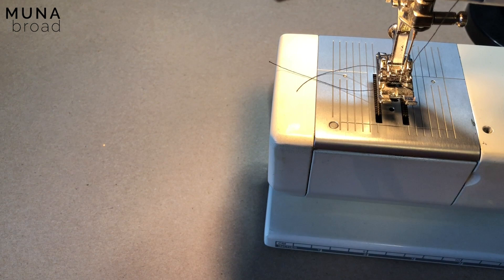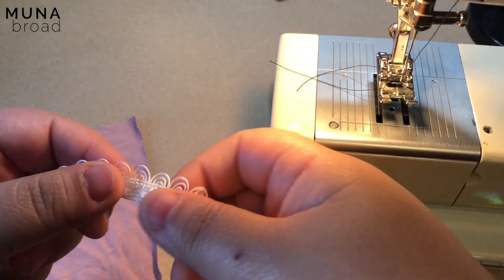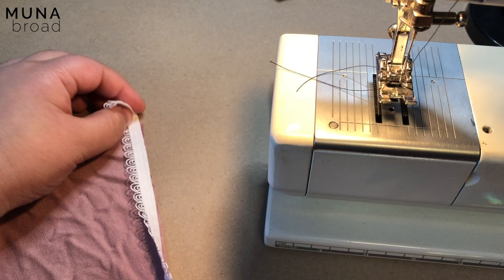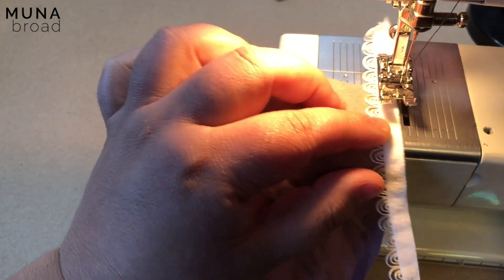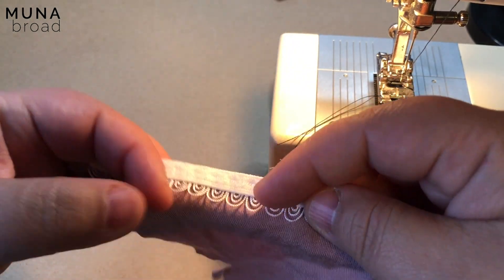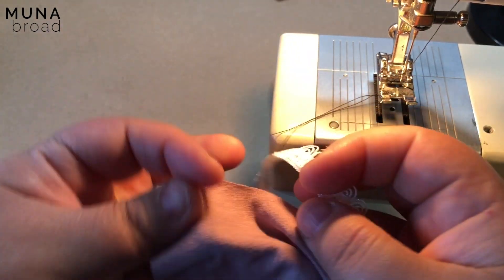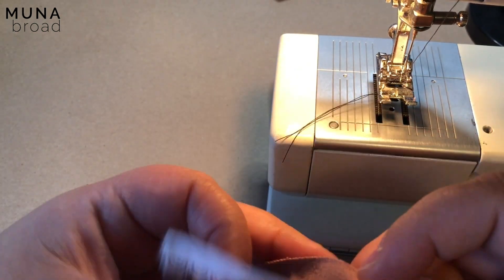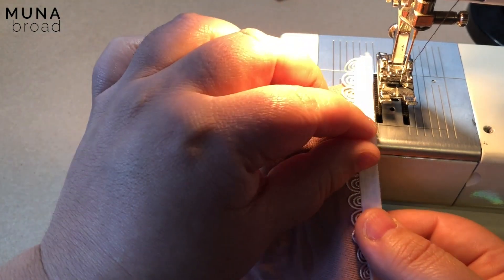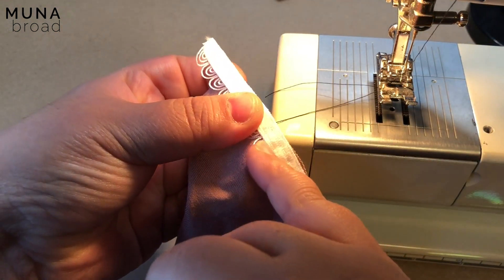The next one is using a picot edge. There are many different kinds of picot edges — I've got a really cute one here. When working with a picot or decorative edge, you can serge it on, but I'm just going to show you on the domestic sewing machine. You need to determine what you want to be able to see. I don't want to see any of the tape — I just want to see the loops extending over the side. So when zigzagging the first pass, the left-hand stitch has to be about in line with the edge of the elastic tape.